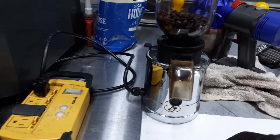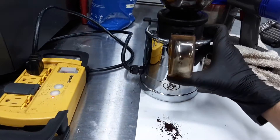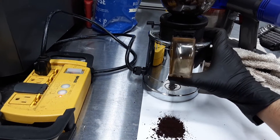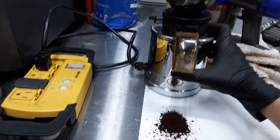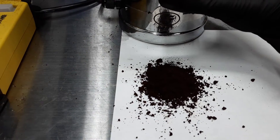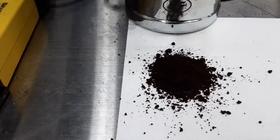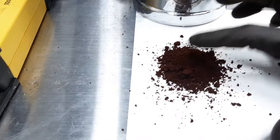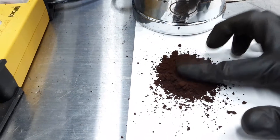We're going to be testing the grinder using a fine setting right now. This is really really fine — like you can see, it's almost kind of powder. It's very very fine.